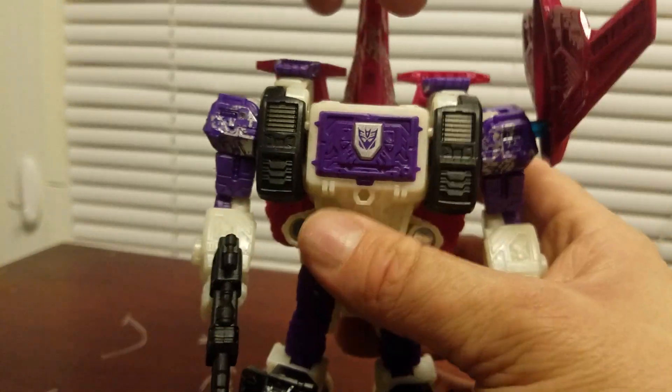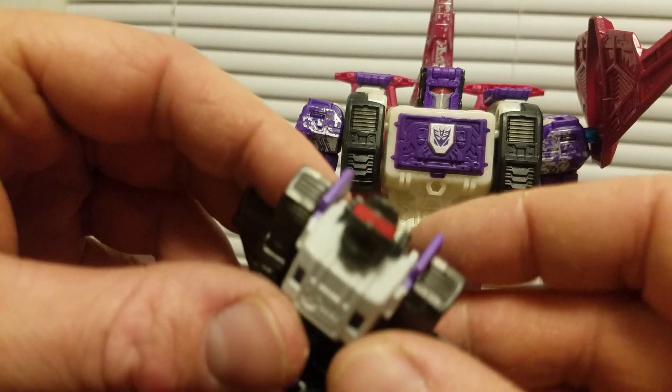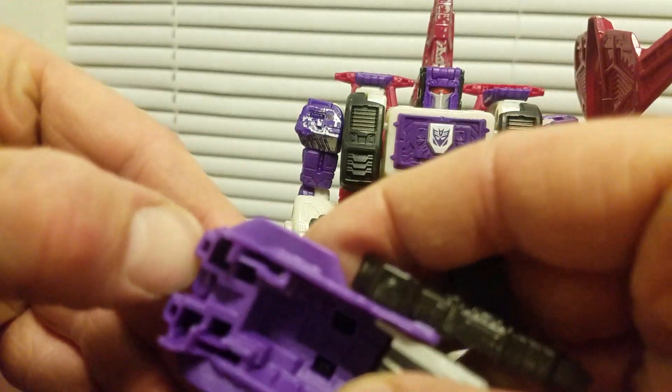His eyes aren't painted, but you can always just use this guy as a gun. I think it's like this — you fold this down.